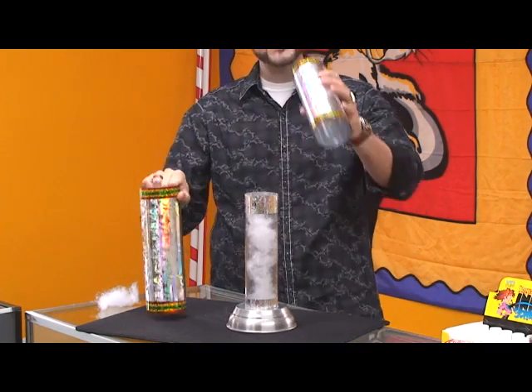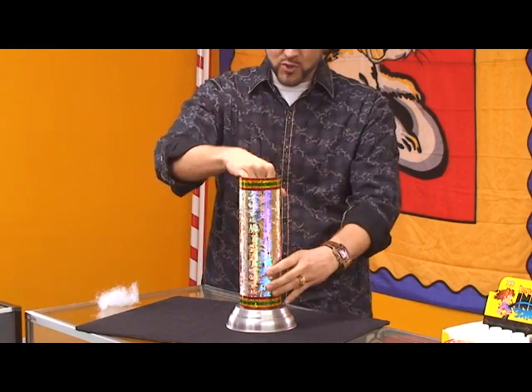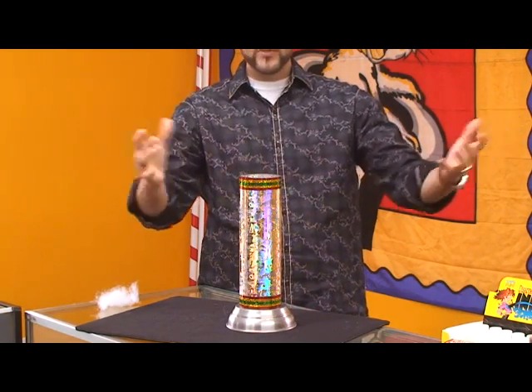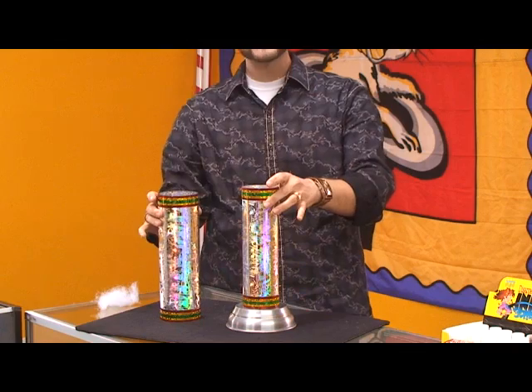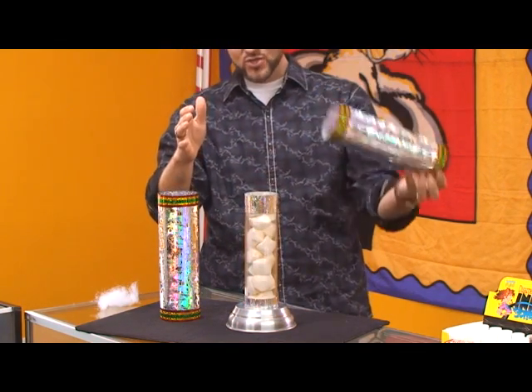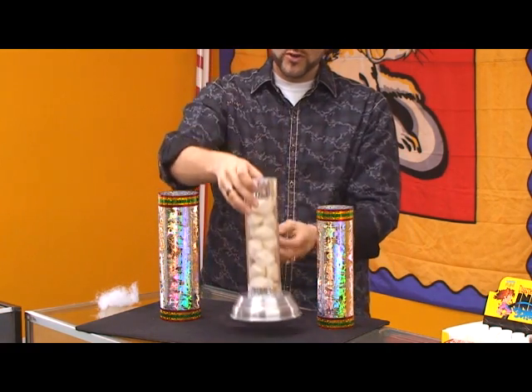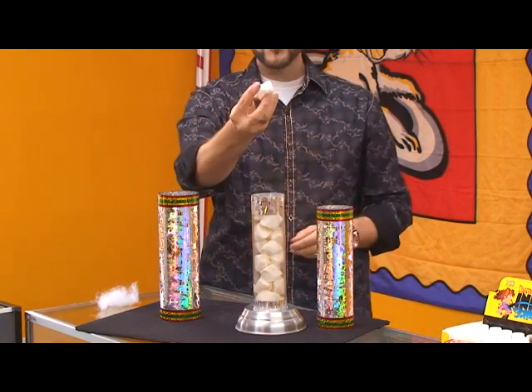Then I took the inner tube and placed it right here. I took the outer tube and placed it right over the both of them. And then I said the magic word: abracomarshmallow. When I remove the tubes you'll see that the entire inner inner tube is filled with genuine marshmallows.